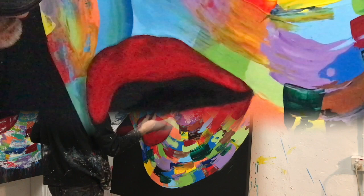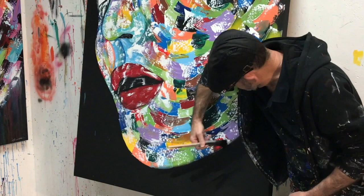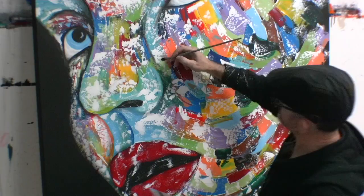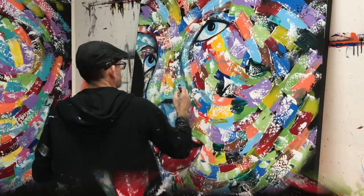You'll be learning different techniques with palette knives and brushes. You'll learn shading, how to create the mouth, the nose, and in fine detail I'll show you how to create eyes so they come to life. This artwork bounces off the canvas when it's finished. You can create it on any size canvas you like, using any colour combinations.